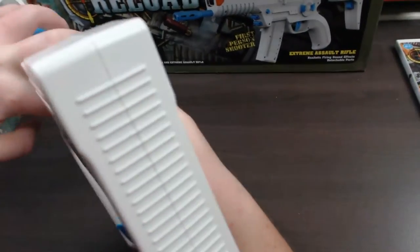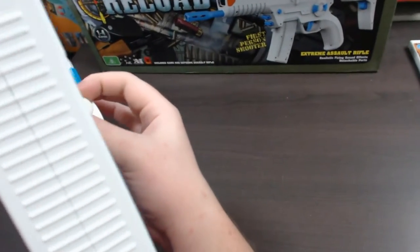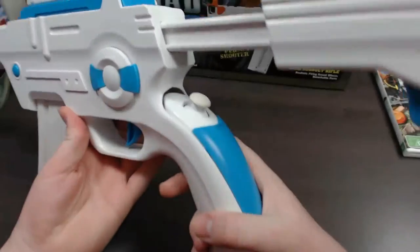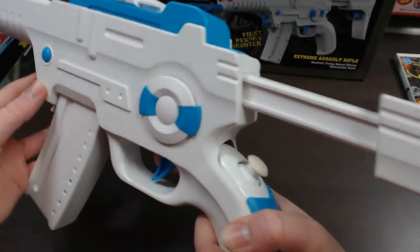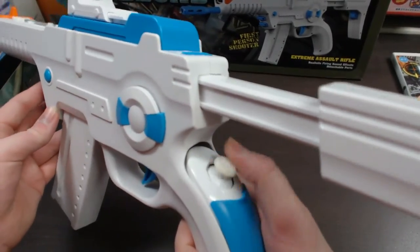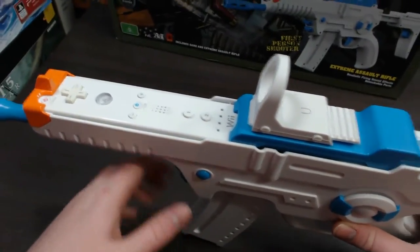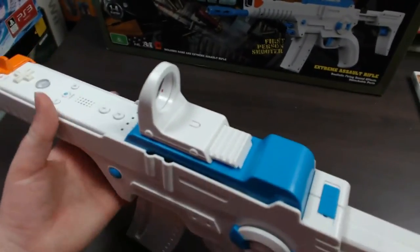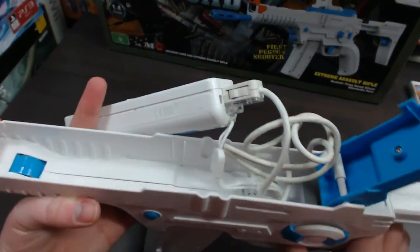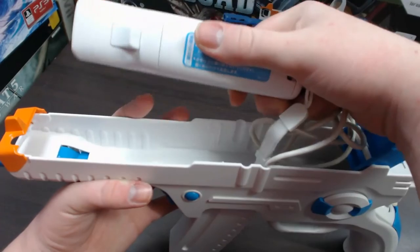They probably could have thought that cable design through a little better, but overall it works okay. Once it's aligned you don't have to worry about it — it won't move and the buttons work fine. Moving over to the Wiimote, you can access all the functions up the top. The trigger here will actually trigger the B button on the bottom of the Wiimote — you can see it moves when you pull the trigger.